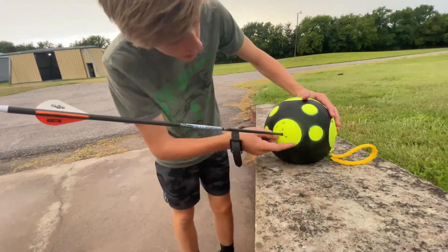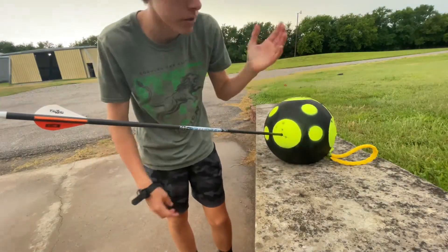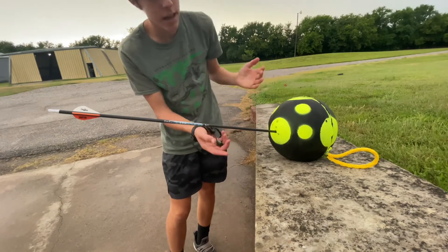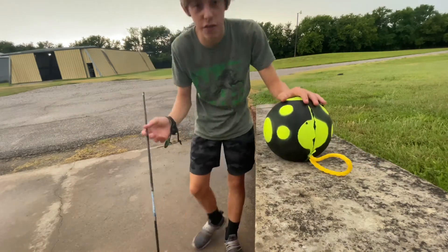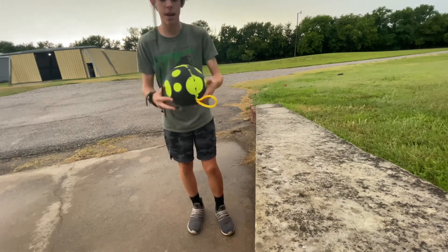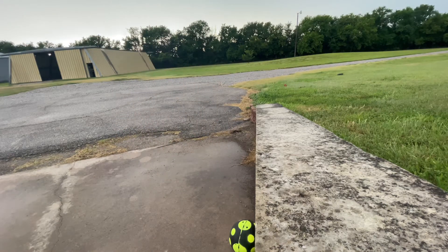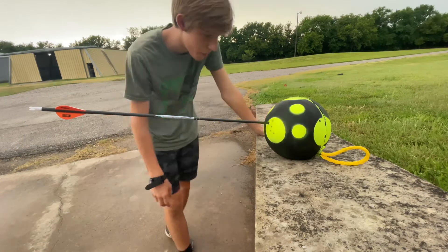Great shot again. So far every shot has been inside the big green circle. One downside to this target is that you're supposed to pull the arrow out every time you shoot it. I'm gonna stick with one arrow at a time shooting the broadhead. This target is holding up well and these broadheads are shooting even better — loving it.